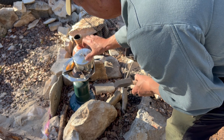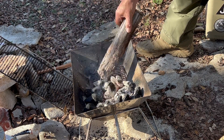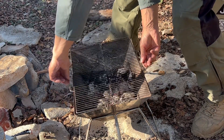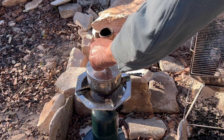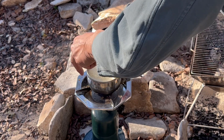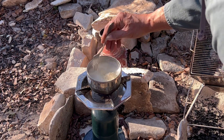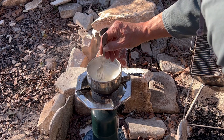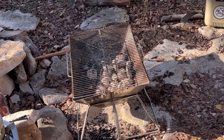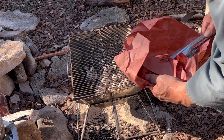Okay, our coals are almost ready. Let's go ahead and get them spread out a little bit and get this grill cleaned off. Okay, I think our potato water is ready. Okay, we got the fire ready — got a nice hot spot here.